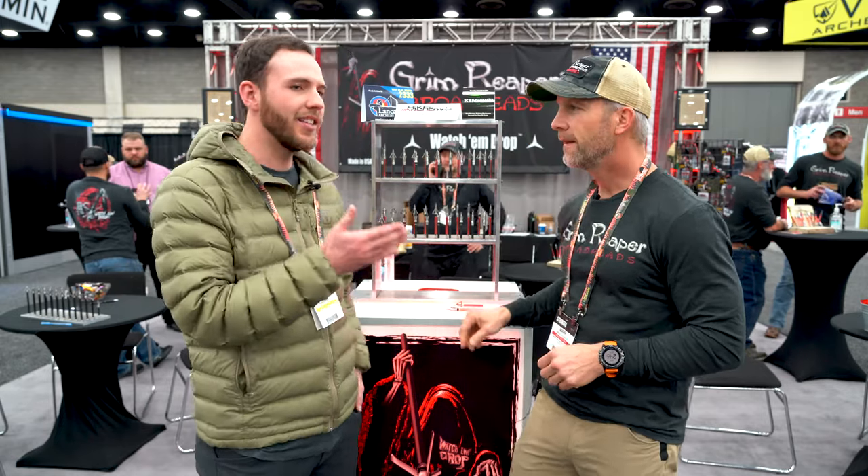Awesome, thank you. I can attest to Mark's hunting abilities as I've seen many animals that he's brought down. If you've used these broadheads in the past and you have certain thoughts about them, let us know what you think. And let us know if you have any questions — we'll be happy to answer them.